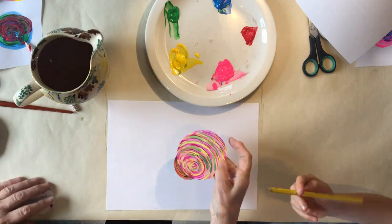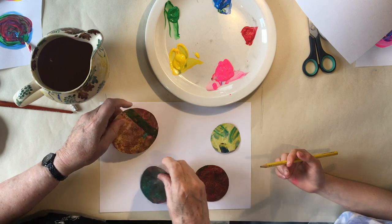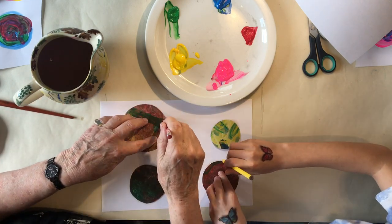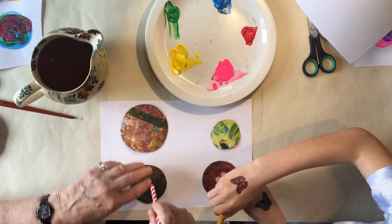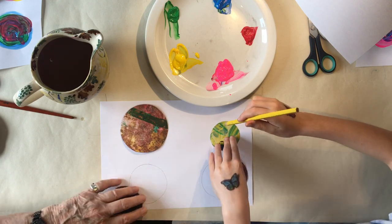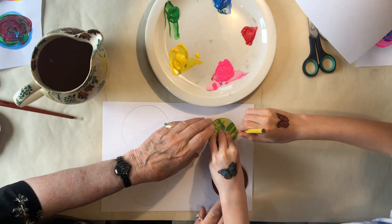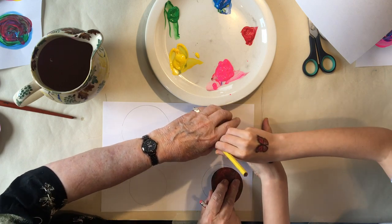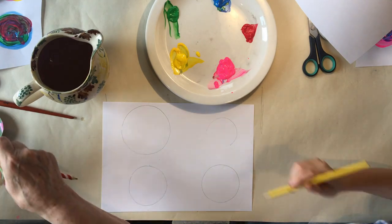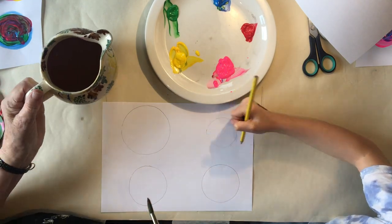Now we turn those to that side, turn them over and make circles around them. This boring bit. There we go. I've got one more to do. Now they can go the right way up again. Hold on a sec, I've got one more to do. That'll do.